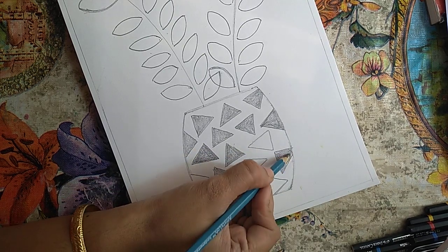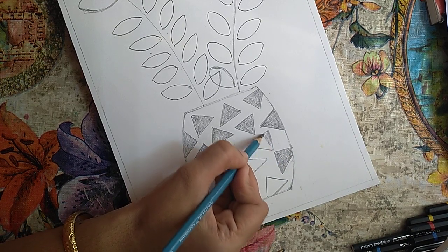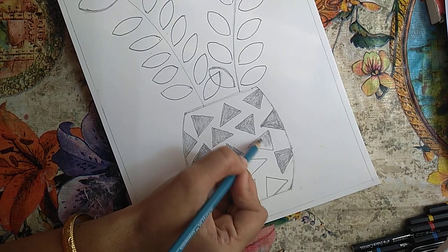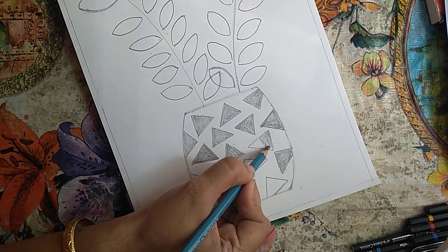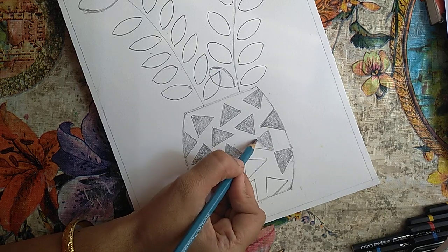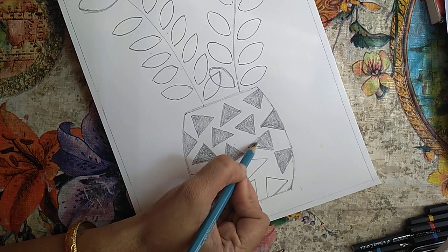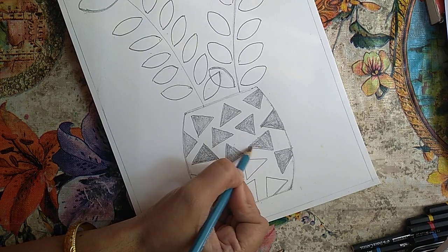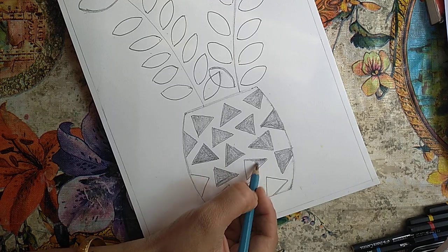This is basic shading — the leaf, the triangles, and the flowers all having the same tone. No light or dark tone here; all similar tone I have used just for learning. For the beginners, this is the best exercise to start with shading practice.